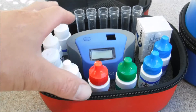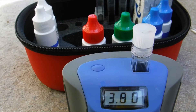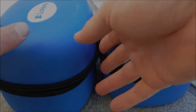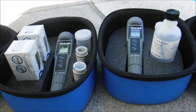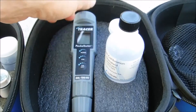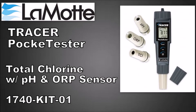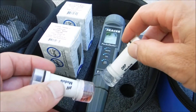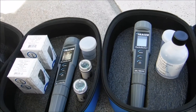I have two separate videos on my channel detailing the ColorQ Pro 7. Lamont also makes a variety of digital testers, and you can also buy it with this carrying case kit, which is really nice. This is the Tracer Pocket Tester for salinity, total dissolved solids, and temperature. This is the Tracer Total Chlorine, pH, and ORP kit — a great way to get the total chlorine, ORP, and pH in your pool. The Tracer Pocket Testers are highly reliable and very accurate.